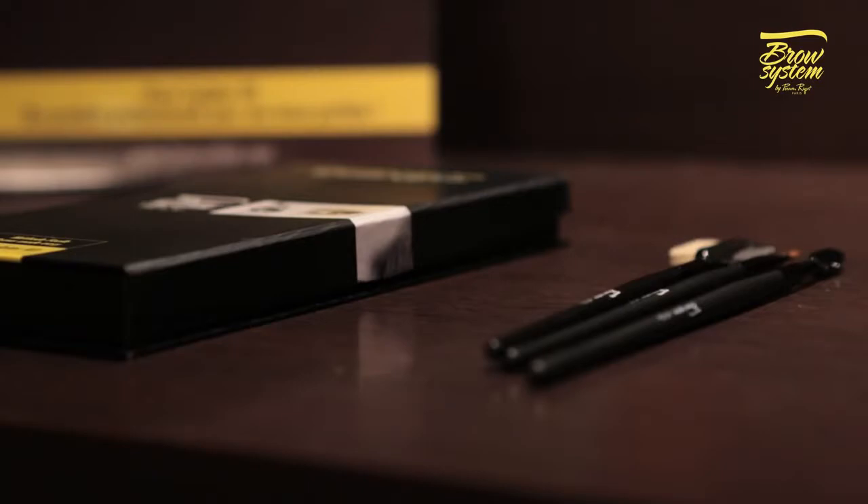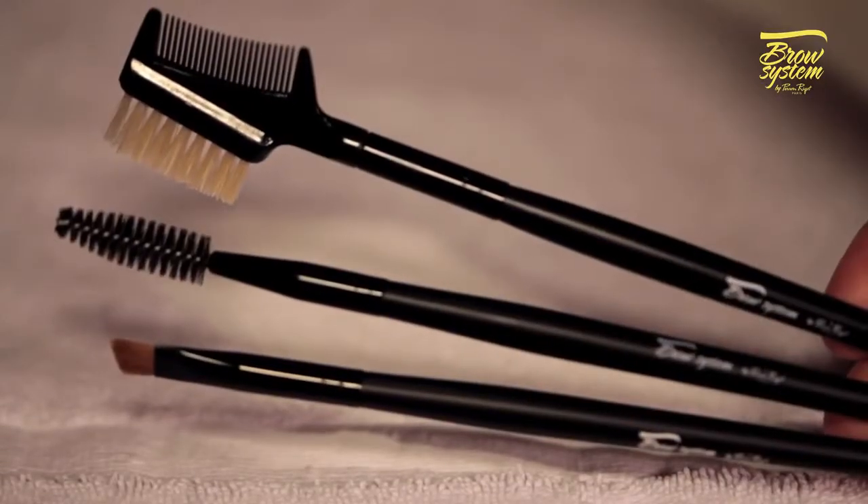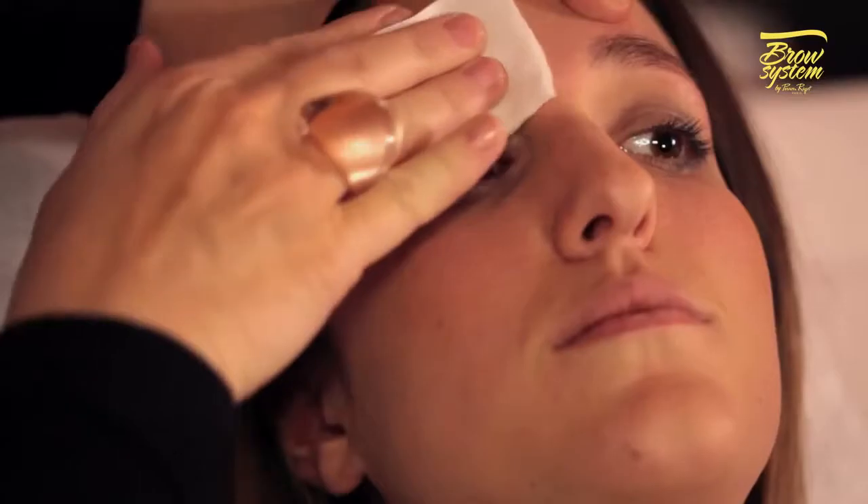You can use the set of Brow System Professional brushes for additional shaping and tidying. We will now explain the different steps on how to use this brow palette.